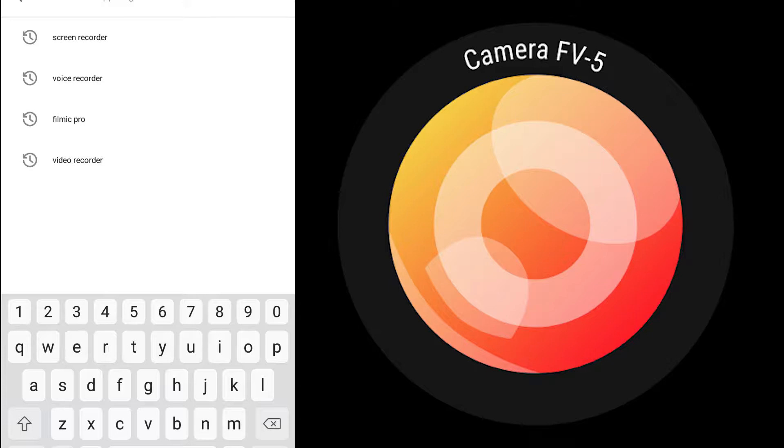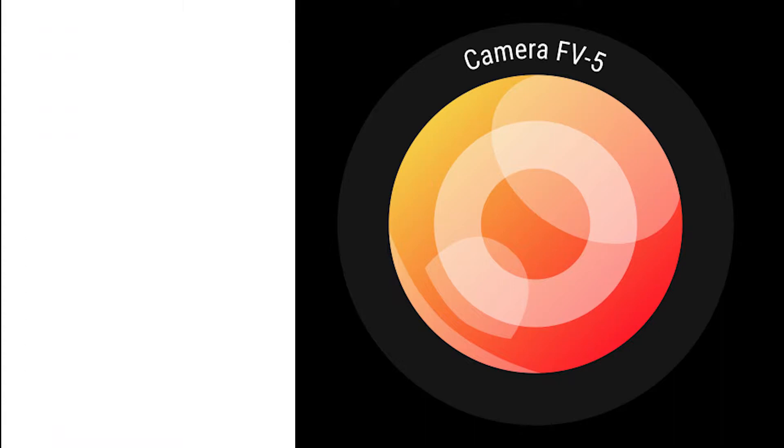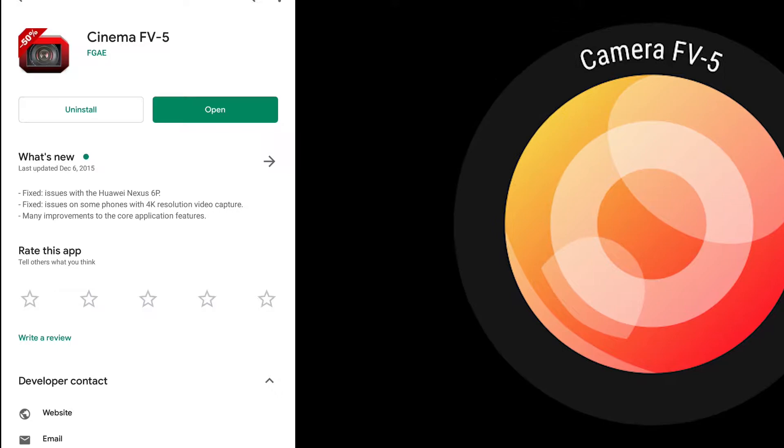We're going to jump into apps, we're going to find the Play Store, and we're going to look for Camera FV5. We don't want to get the FV5 Lite, we want to get Camera FV5 right here. All you have to do is install it and that's pretty much it.